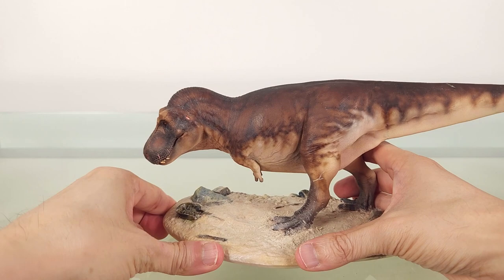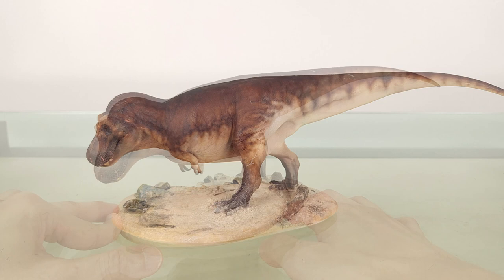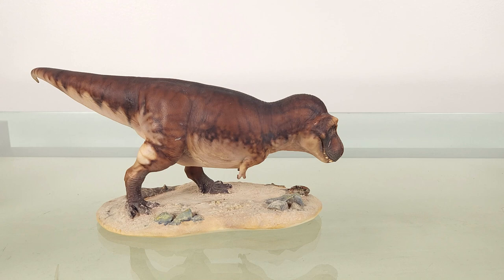Some comparisons now. The purpose of comparisons is not to dismiss mass-produced non-resin kits, but to give you an idea of what a resin model can accomplish and why you pay a lot more. People also like to see how they compare to their own favourite models. I mention this because apparently, even when explained in one of my previous videos, a couple of commenters lambasted me for comparing the reviewed model with the Wild Safari version.